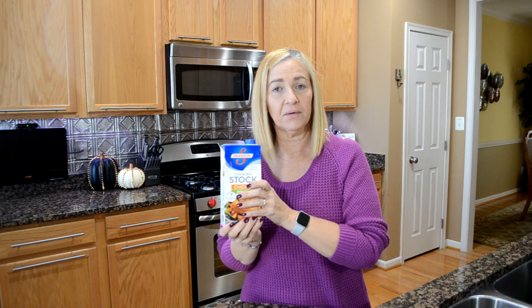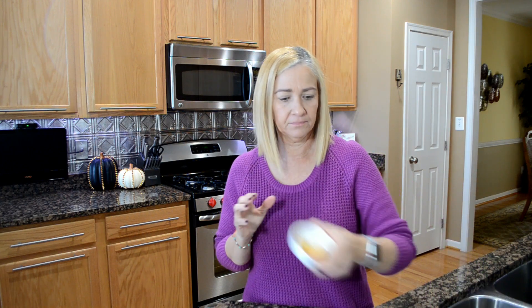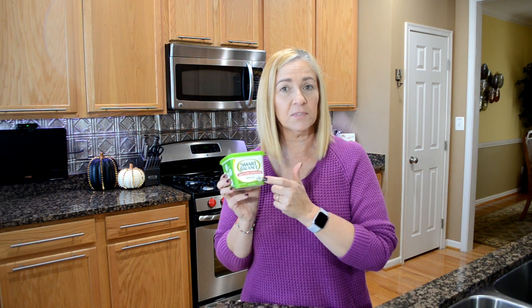Some scallions, also chopped. A little bit of low sodium chicken stock. If you want to make this a vegetarian dish, substitute the stock for vegetable stock and then omit the butter. Some fresh minced garlic. Some butter — I'm using Smart Balance. To make it vegetarian, substitute this for olive oil and then use vegetable stock instead.